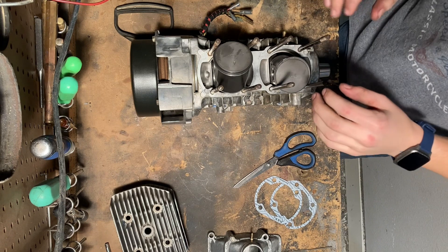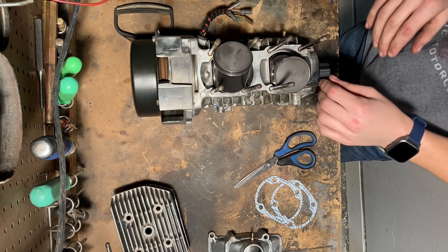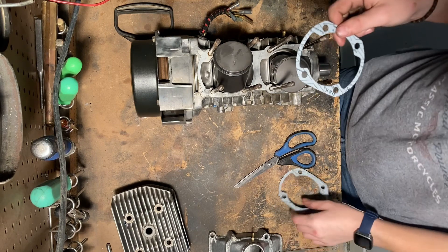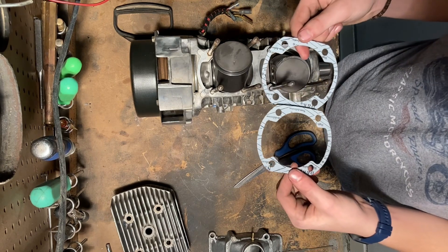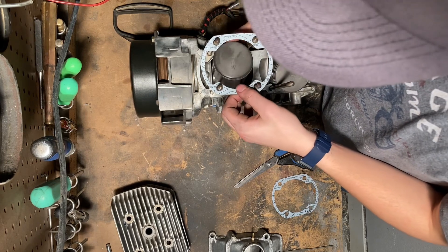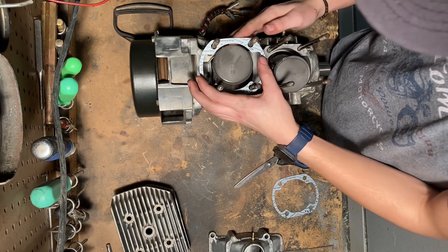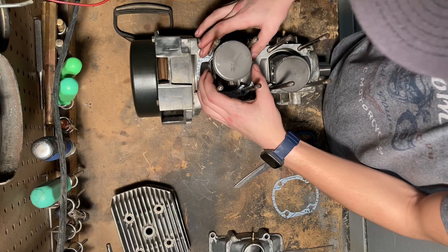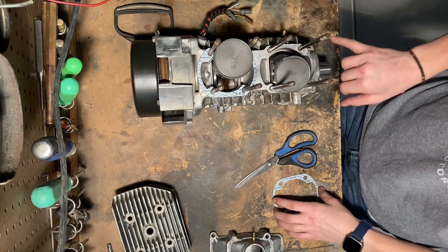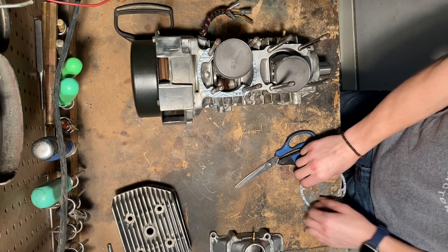Now that we've got the pistons on, you'll need to get your cylinder base gaskets which come in your gasket kit, and then you can just drop those on. Make sure they sit flat and make sure that your surface is clean and that your gasket is clean.